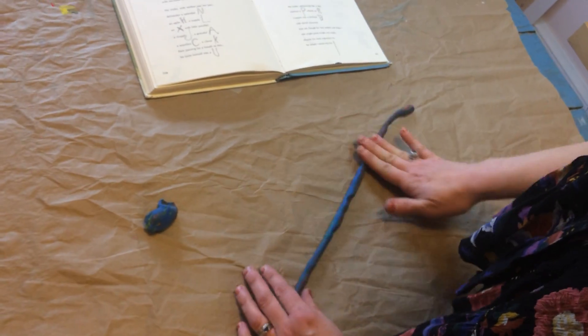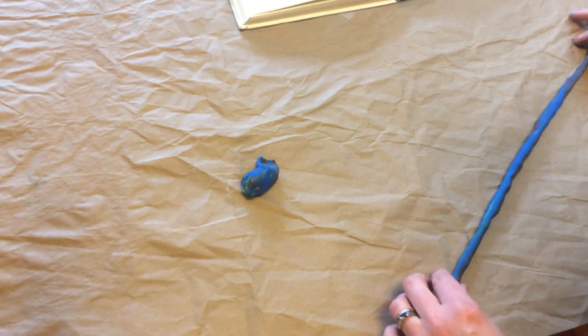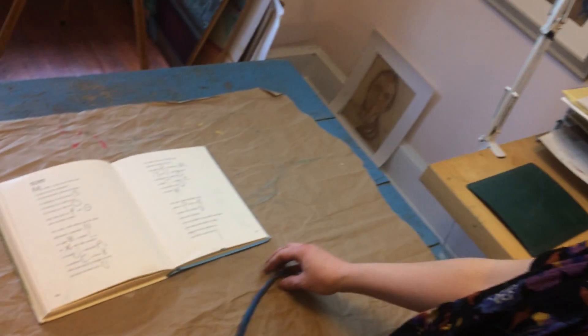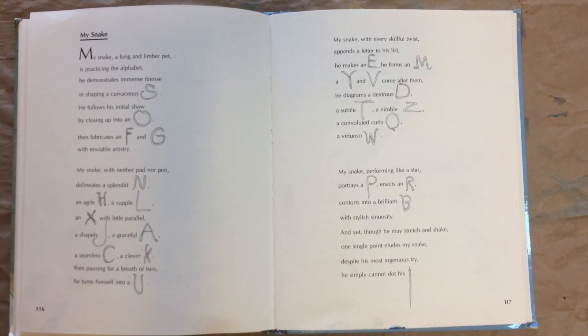Hopefully I will be able to do all of these, and this will help you learn how to keep your snakes together when you make them. 'My Snake' by Jack Prelutsky: My snake, a long and limber pet, is practicing the alphabet. He demonstrates immense finesse in shaping a curvaceous S.